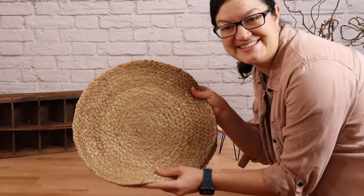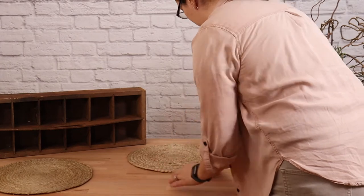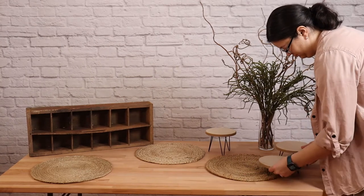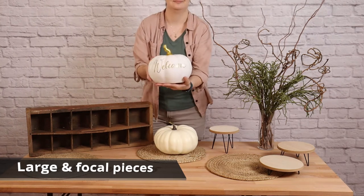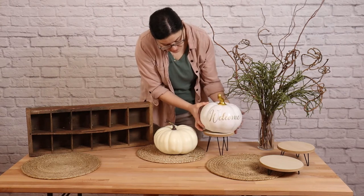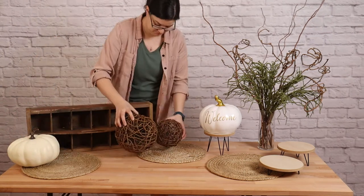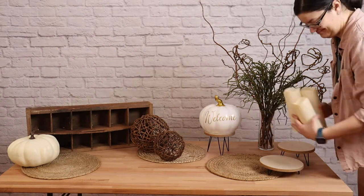The jute placemats are going to make up one of the base layers of my design, so they're going on the table next. I'm tucking them in near my height-giving elements, because I'll be layering lots of other things on top of these mats. From here, we need to add our large or focal elements to the table. My focal element for this design is this gold welcome pumpkin. I'm going to put it near the right-hand side, because I want that to be where people's eyes are drawn when they approach. In addition to that, I'm going to start placing anything that's fairly large — my large pumpkins, the twig spheres, as well as groupings of candles.